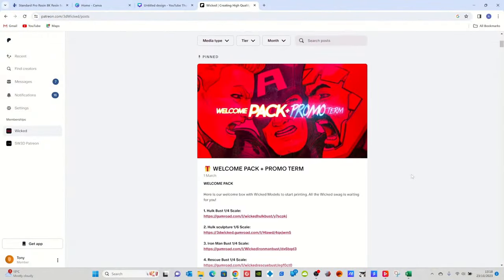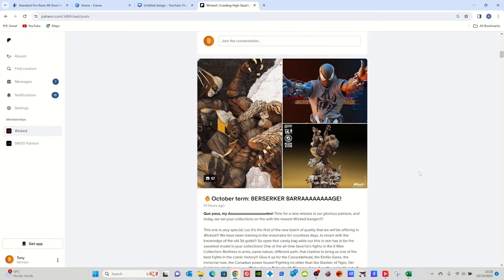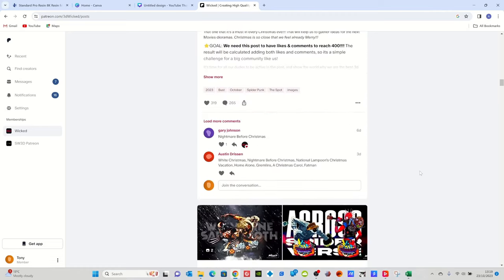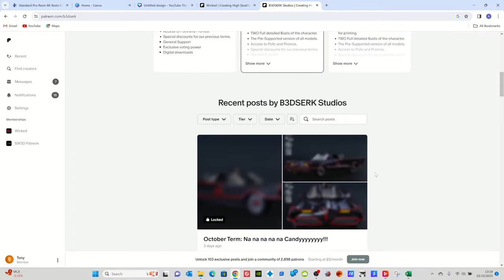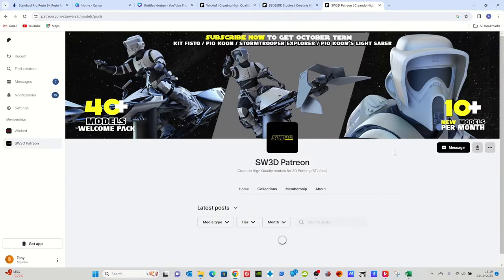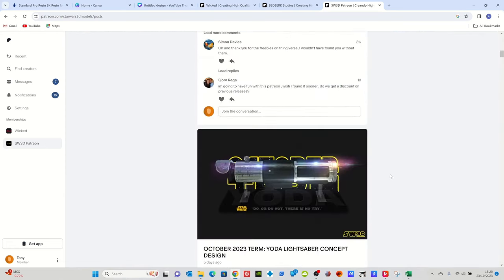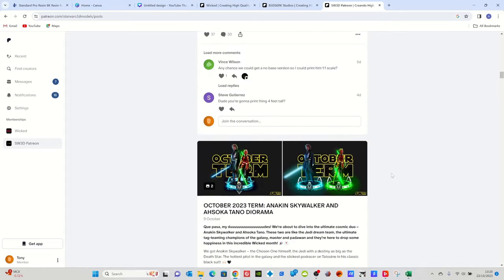Now I want to take a moment to talk about the Patreon where I got this Nebula bust from - I got it from Wicked. Wicked has three subsidiaries: there's Wicked, Berserk, and the SW3D Patreon which is Star Wars basically. These Patreons are incredible - you get shed loads of prints every single month and a massive joining bonus. Whether you like Star Wars, Marvel, or DC, you can choose your avenue and for about 10 quid a month you get loads of fantastic models. Link in the description.